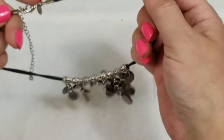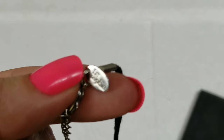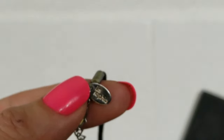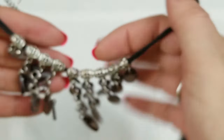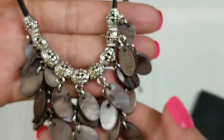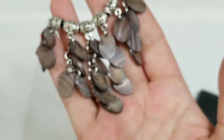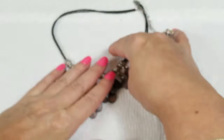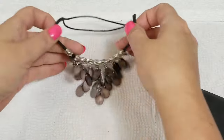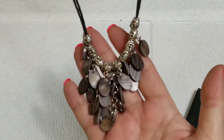Here is another Leah Sophia — this one is really nice. It's a bunch of dyed mother of pearl, super pretty. This has a drop of seven and a half inches with a three inch extender and we will do four dollars on that.